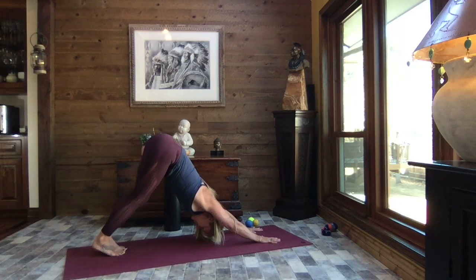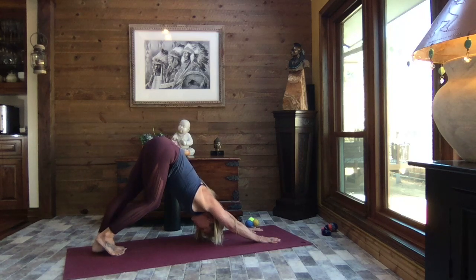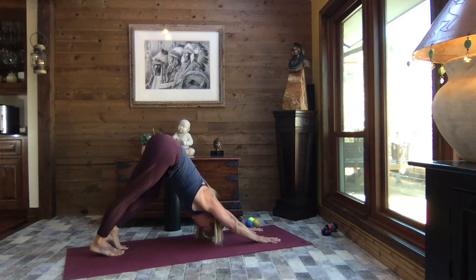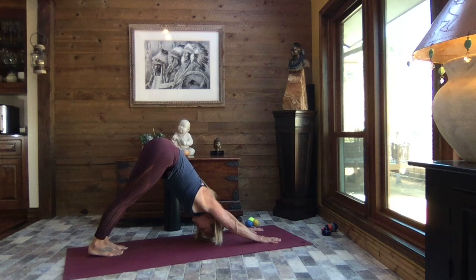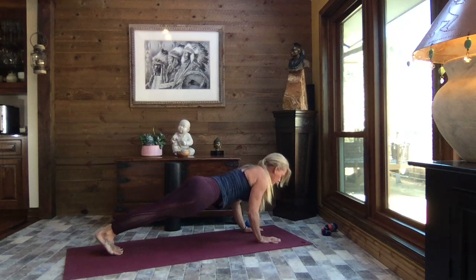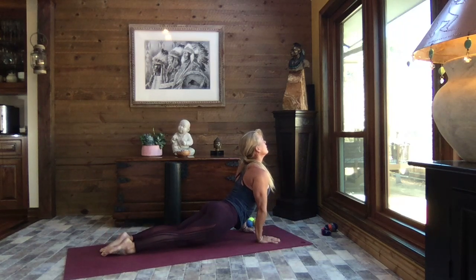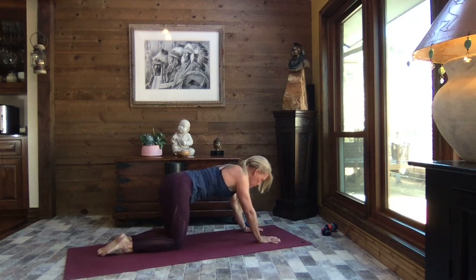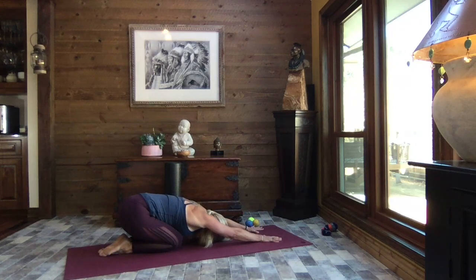Down dog is a great stretch for hamstrings, calves, and Achilles tendons — really a nice strengthener for the shoulders, forearms, and core. As you exhale, let both heels sink, then inhale to high plank, crocodile down, press through to up dog, and sit it back to child's pose. Who's ready for some hamstring work? Yes, me too.